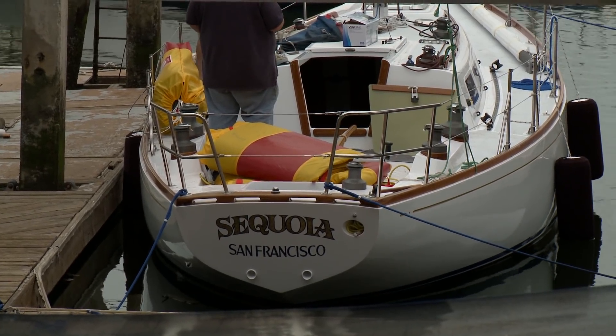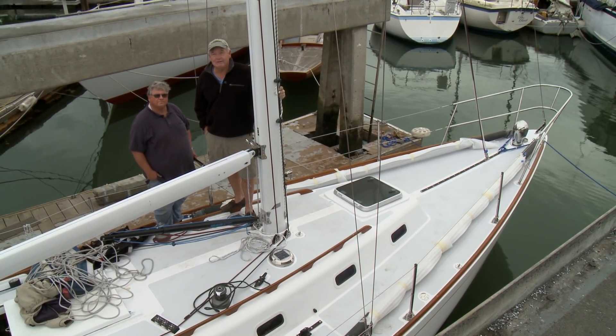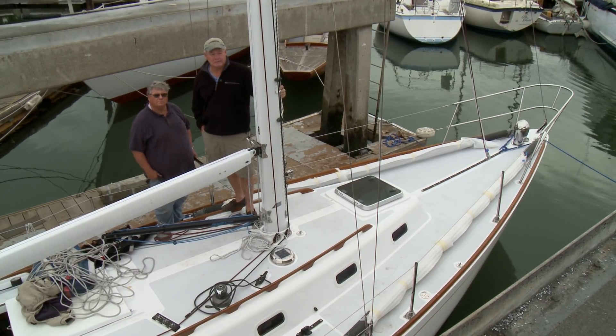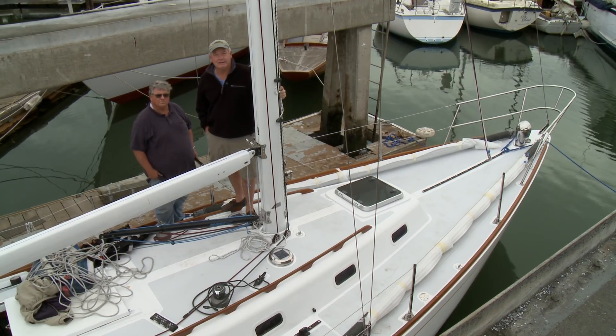We're in the water and that's a very joyous day. It's nice to be out of the yard and climbing up and down ladders. We have a lot of work yet to do both down below and on deck, and we're trying now to finish the rigging so we can get some sailing in.